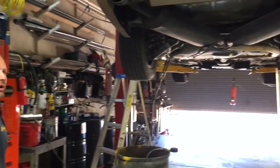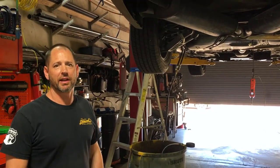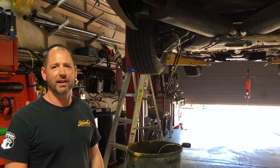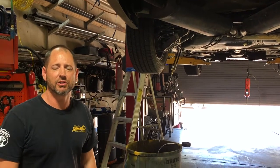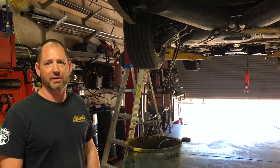Hi and welcome to Club Erie. Today we want to show you how to properly test a fuel pump. We happen to be working on a 95 Cadillac Eldorado, but this is what you should do when you're testing a fuel pump before you go ahead and just decide to replace it because you have no fuel pressure.